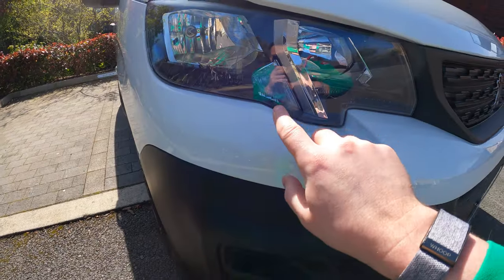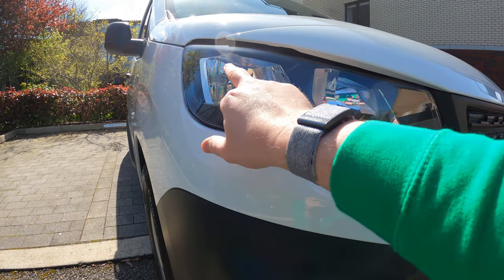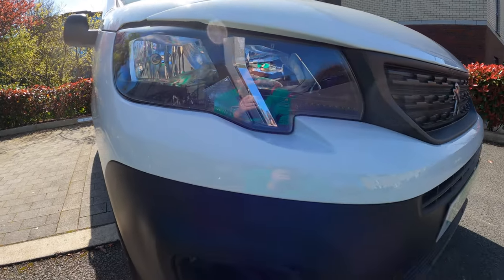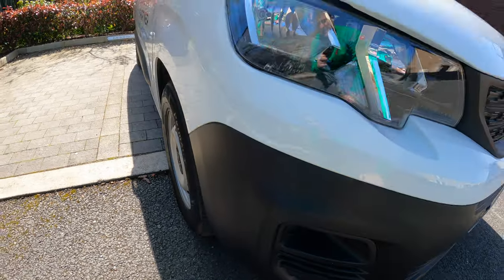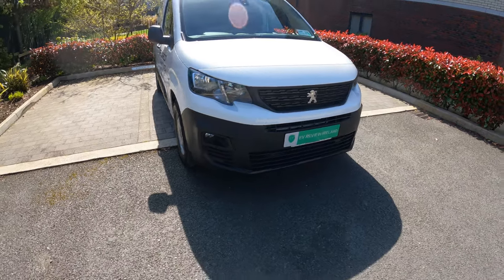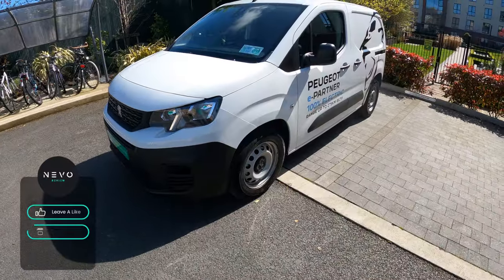Like all of these EMP2 platform vehicles, it has LED running daytime lights but halogen bulbs and indicators. The upper level trim has fog lights; this model has the black bumpers. Styling-wise I think it looks well — your typical Peugeot fare.